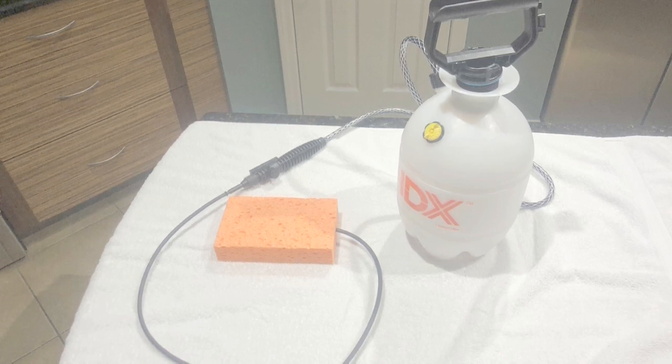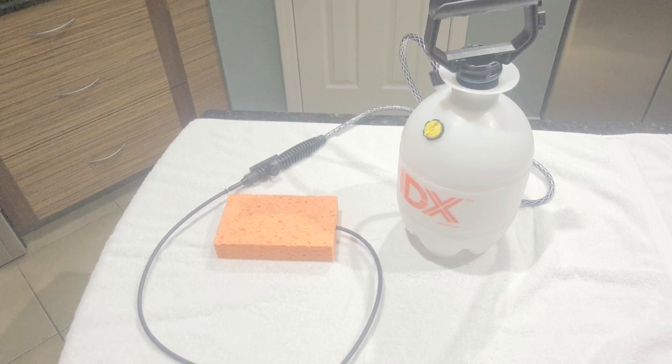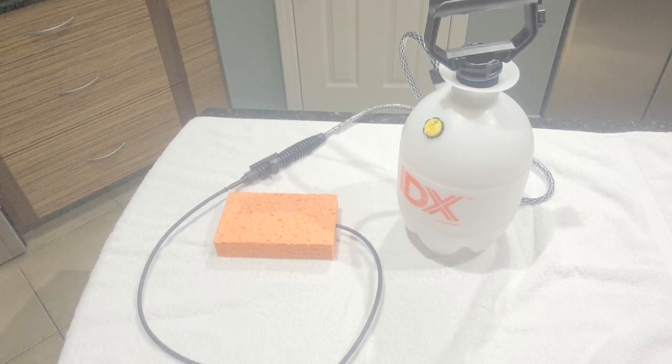If you have watched many videos about showering solutions for truck or van camping, you've likely run across folks who are using a bug sprayer with a shower head attached to it. This cleaning system is similar, except that I used a small irrigation head with an adjustable flow nozzle and inserted it into a thick sponge.